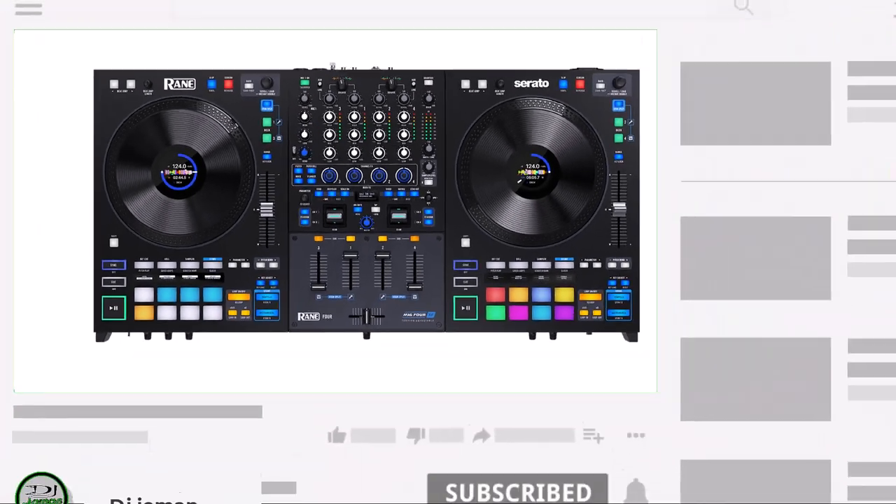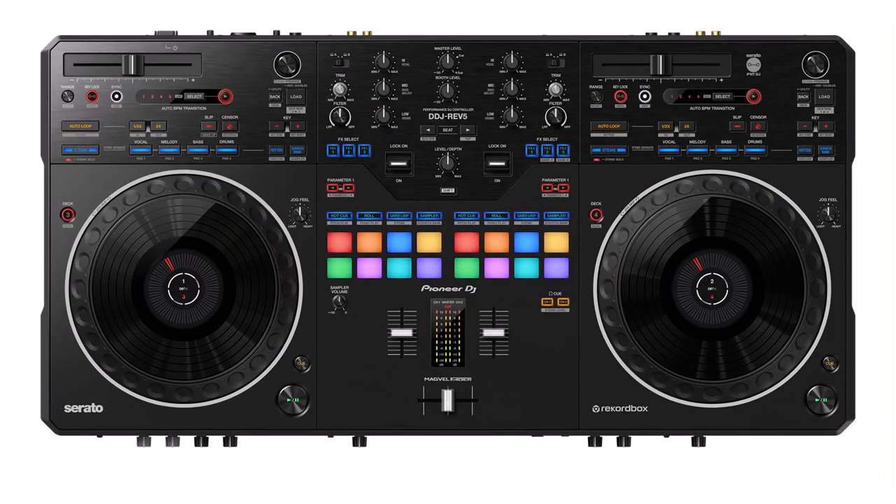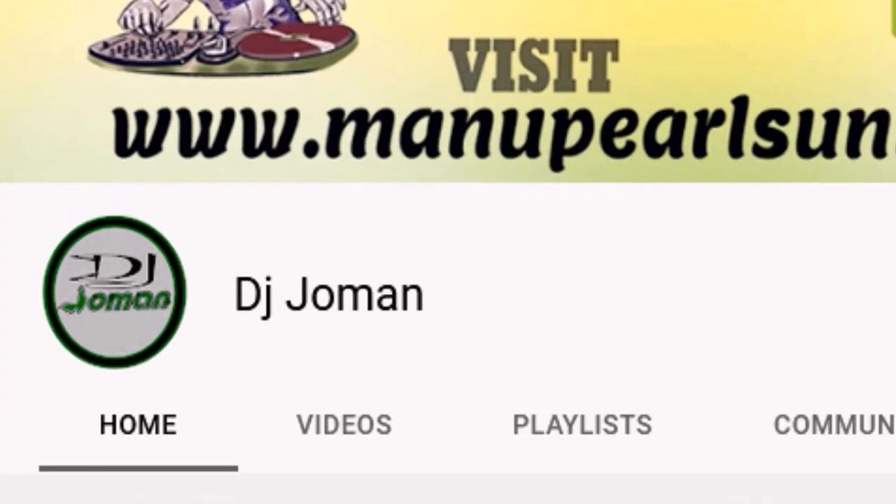So there you have it — the lowdown on these epic DJ controllers. Which one is calling your name? Drop your thoughts in the comments, and make sure you're subscribed because we've got more DJ goodness coming your way. This is the DJ Joman channel.